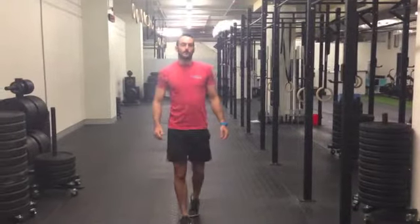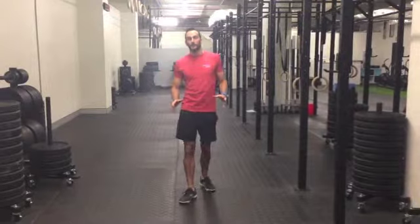Hey guys and girls, I'm Christian from CrossFit Alphabetical City, bringing you a workout today. We're going to do a partner workout and have a bit of fun.